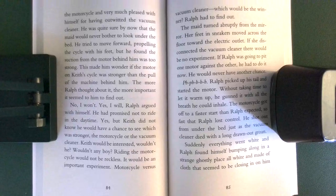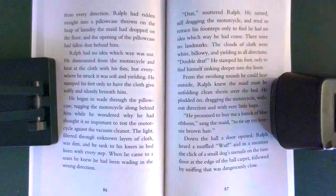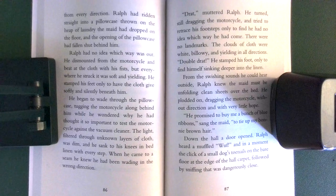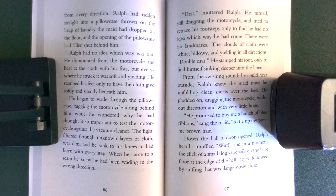Suddenly, everything went white, and Ralph found himself bumping along in a strange, ghostly place, all white and made of cloth that seemed to be closing in on him. From every direction — Ralph had ridden straight into a pillowcase thrown on the heap of laundry the maid had dropped on the floor, and the opening of the pillowcase had fallen shut behind him. Ralph had no idea which way was out.